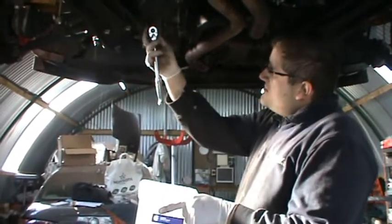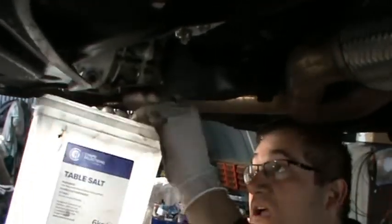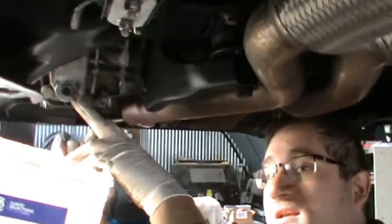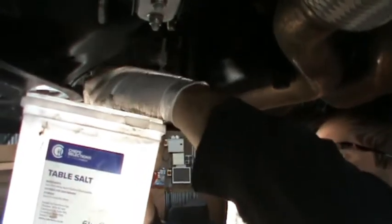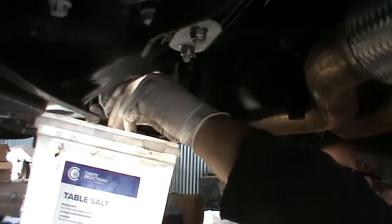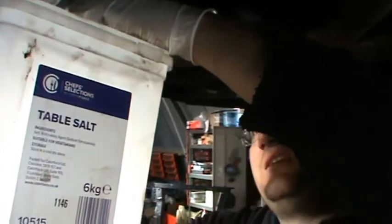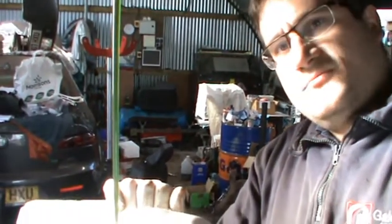So we're going to drain the oil. This car has got an upgraded LSD in it, so we're going to keep the oil because it's done like a thousand miles or something. We need a 10mm ring key to remove the drain plug. We save the oil and put it back in. If you do upgrade and put an LSD in, bear in mind you need LSD gearbox oil — in this case it's Motul.